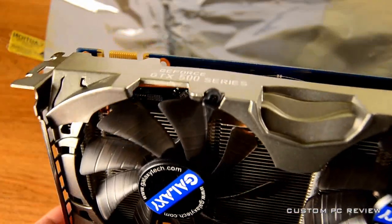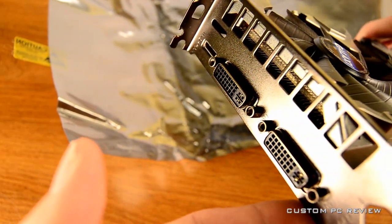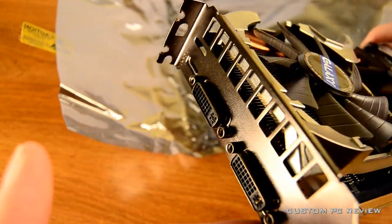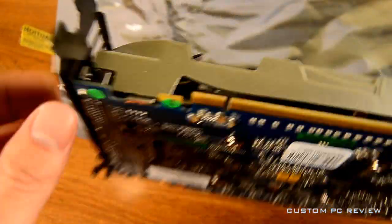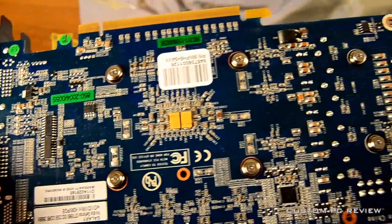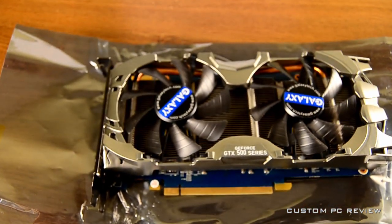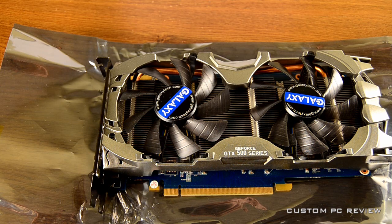At the bottom you can see the PCI Express X16 slot, and up here is the SLI finger. On the back you have two DVI ports and an HDMI port. Here's the back of the video card — as you can see, the heatsink is mounted with some pretty solid-looking screws.